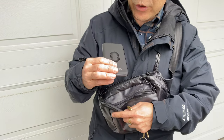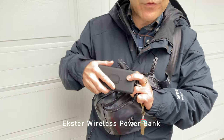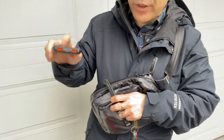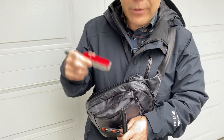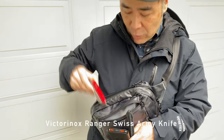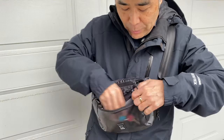Here is an extra battery pack that also has Qi wireless charging. So if you're at a restaurant, put this down, put your AirPods on here, put your iPhone on here, and it'll start charging. And then here is my Swiss Army knife. So all of that fits inside this little 2.4 liter bag.